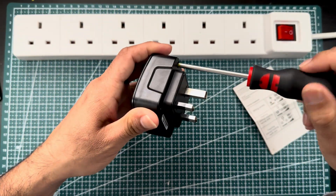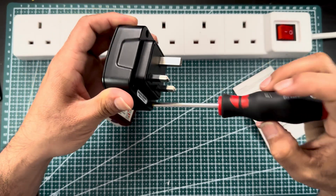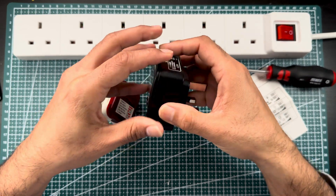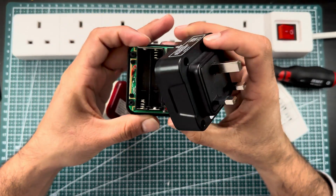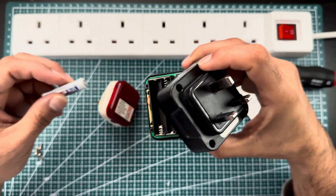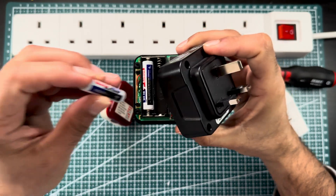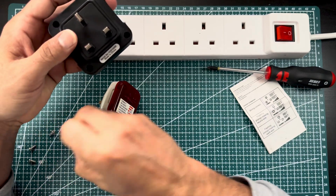This one has four screws — you just need one screw. To set it up, you need to open it and install triple-A batteries. There are two batteries needed, then you close it back up.